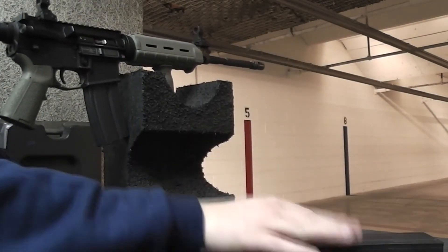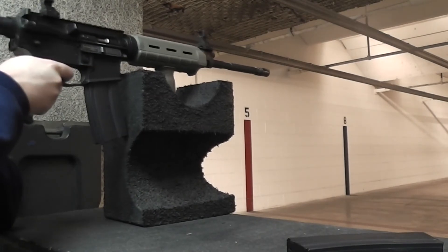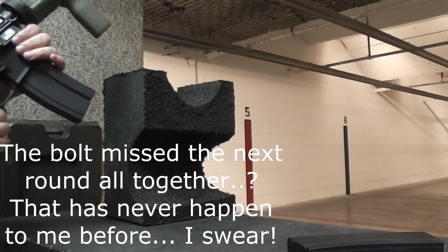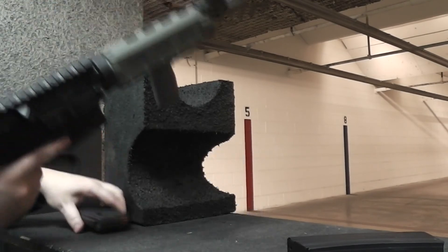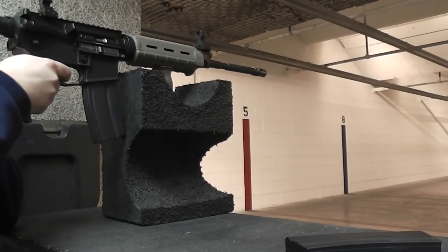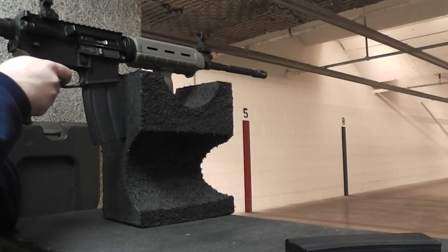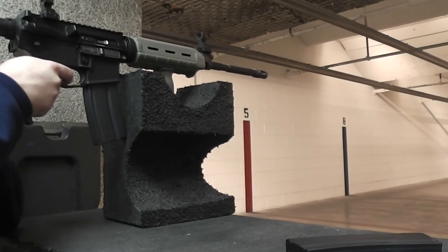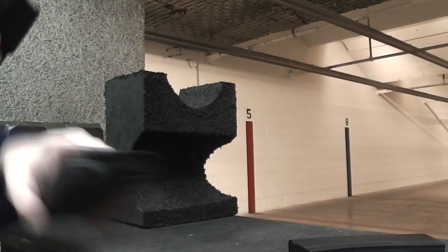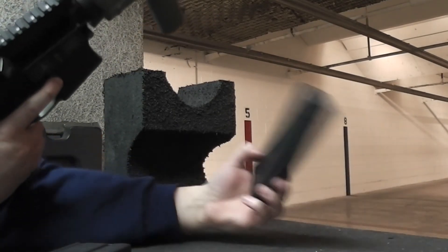I'm putting the one to the side of the head up. These two fed fine.